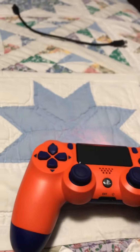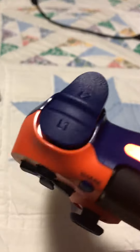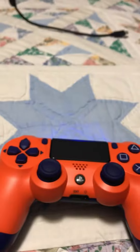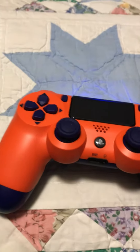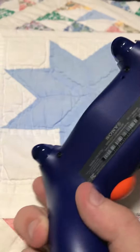The touchpad right here is black as well. Honestly, brand new — I'm just now using it to play and record a video on Black Ops 4, so I just thought I'd give a good review. It is definitely worth it.